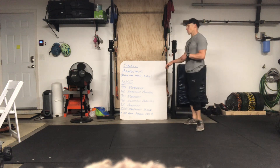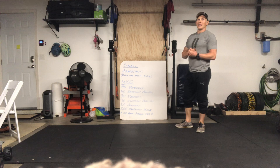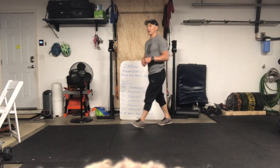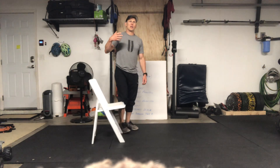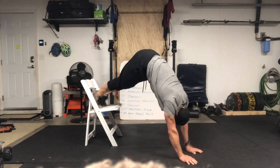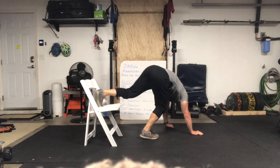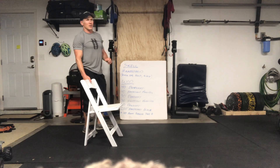Try to hold for 30 seconds or a minute to build shoulder strength. If you're already good at holding, you can work on handstand walks. A helpful drill: use a chair or a box and walk sideways on your hands. Get into that pike position with your feet on the chair and literally walk your hands side to side — walking to one side and back. That's a great way to build the skill of walking on your hands.